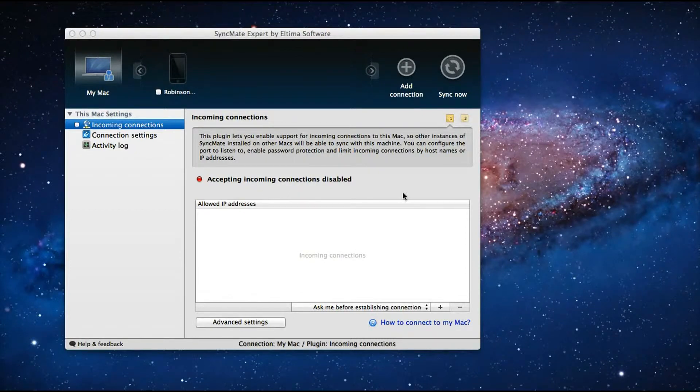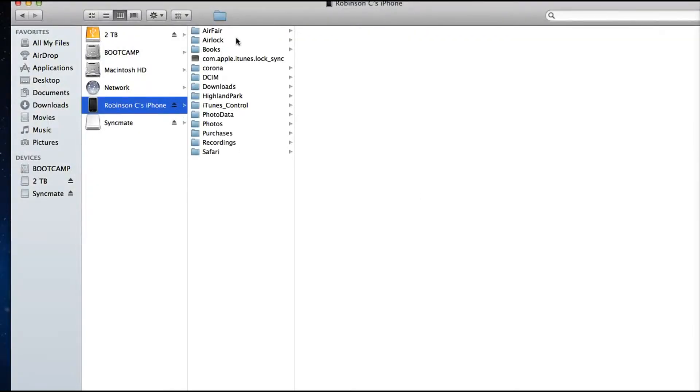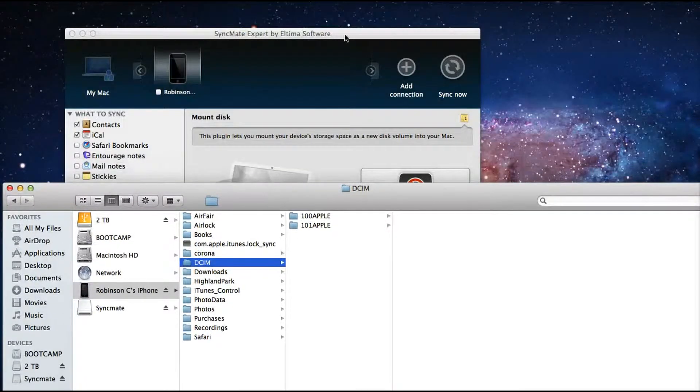Eltima Software provides both free and Expert editions. In the free edition you will have a limited number of device connectivity and fewer features, but you can still use it with your Android mobile phone. Here I have connected my iPhone 4S and mounted it similar to a storage device, which by default won't happen on a MacBook — but I can do it using Syncmate.